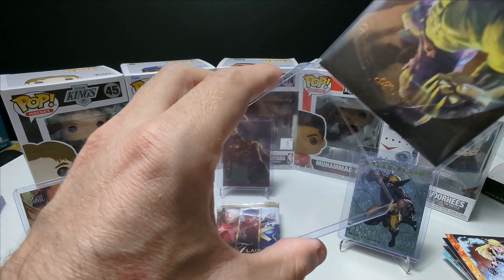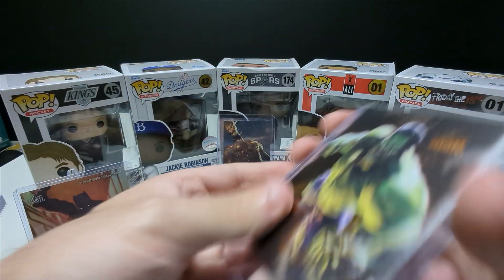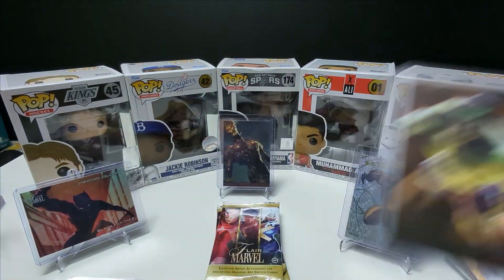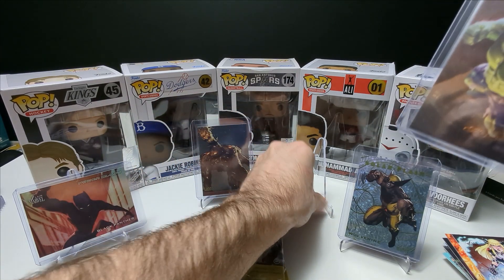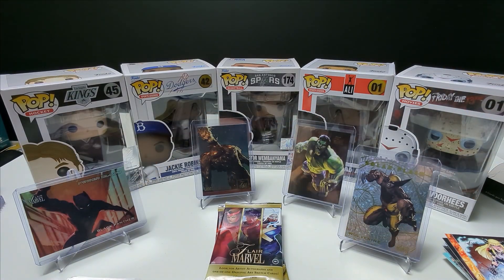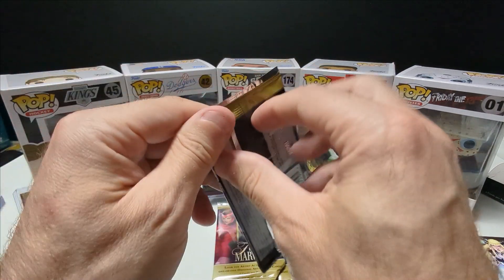The auto cards look so cool too — I don't think they're sticker autos, I think they're on-card autos which I love. I think it's done with a silver ink pen or something, maybe it depends on the card, but the ones I've seen definitely look like that.